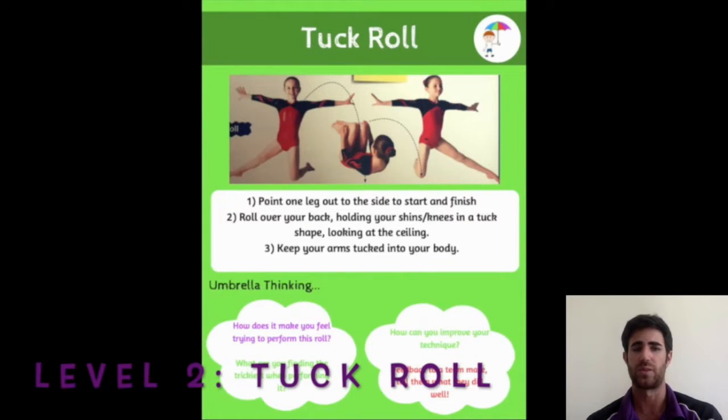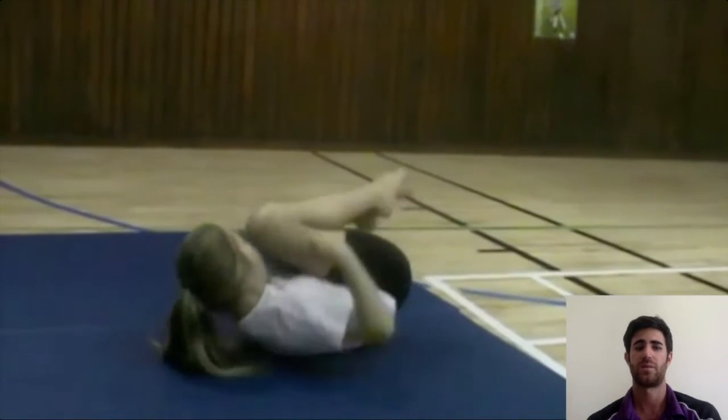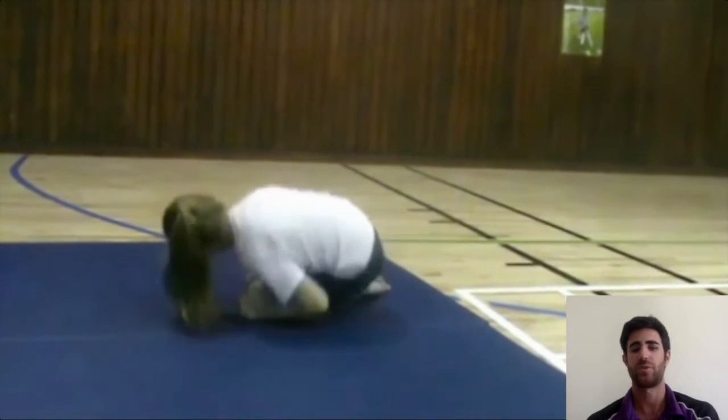Level two: tuck roll. You are going to start on your knees. You can have your outside legs straight, like here in the picture. We are going to go into a tuck position and we will roll sideways. Now we are going to see how to do it — tuck position, roll. I'm sure this one you all know how to do as well.